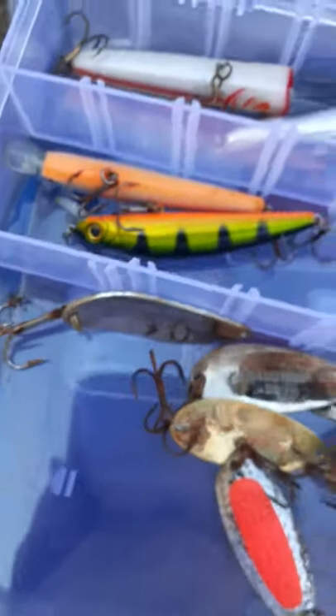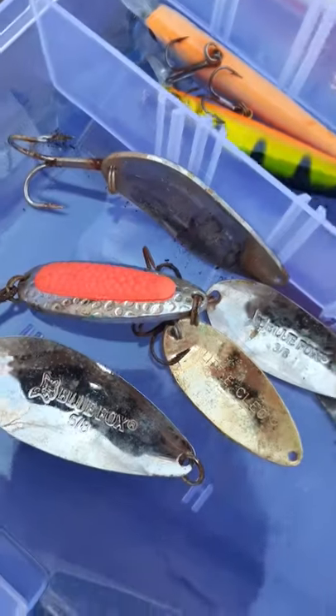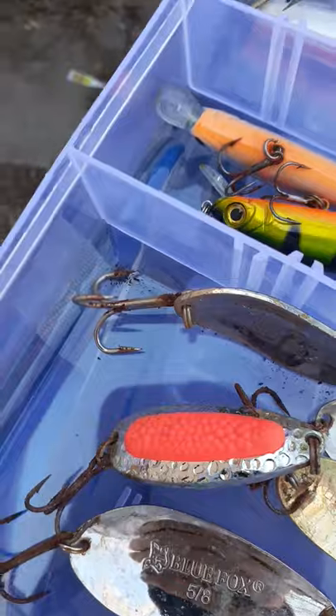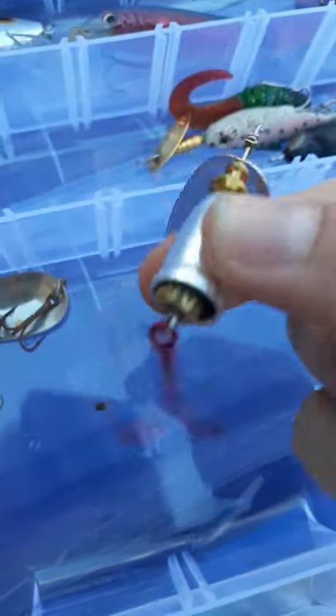Okay, box number two. Two of many of my spinners — let's just start off with my spinners here. This one's fun to use. I just got this recently from my grandpa — he sent it in the mail to me. It's a spinner, I believe, also by Blue Fox, with a bell in it so it vibrates while going through the water.